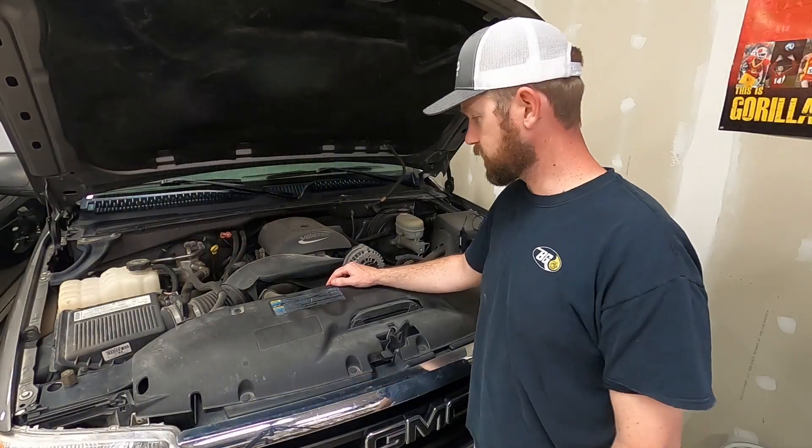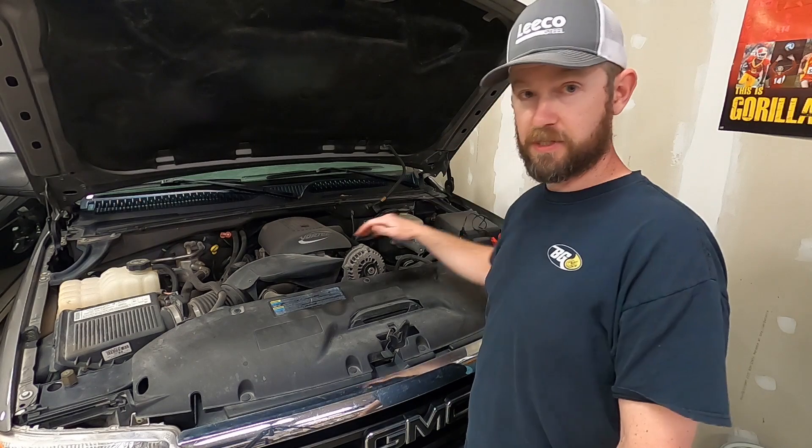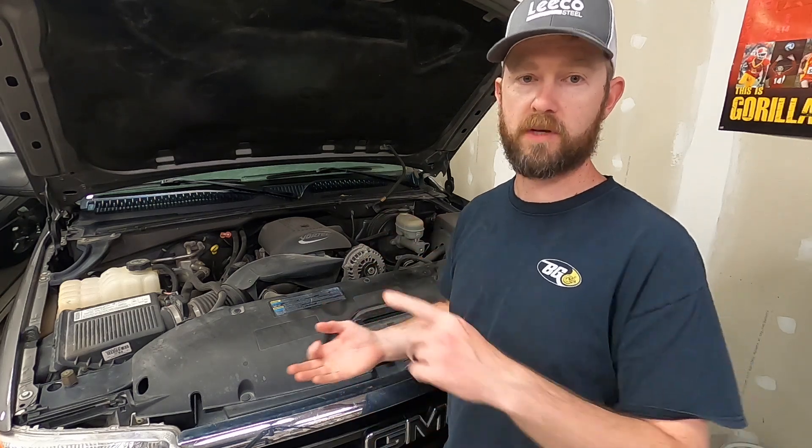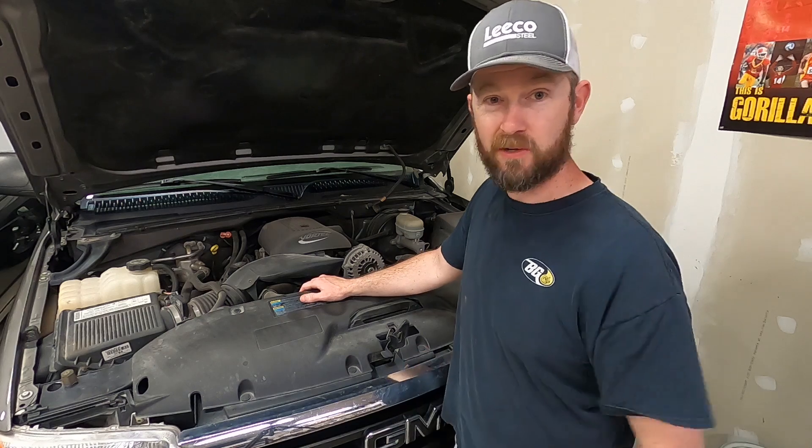So as you can see it's a super simple test, inexpensive tool, but it's really powerful. It gives you the ability to test your battery, your charging system, as well as your starting system all at home. Hopefully you guys found this video helpful. I'm gonna go break the bad news that they need to buy a battery. See you guys next time.